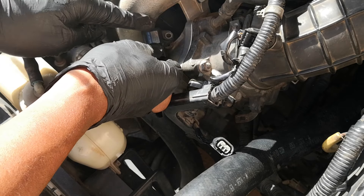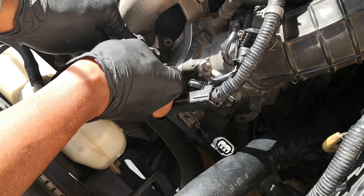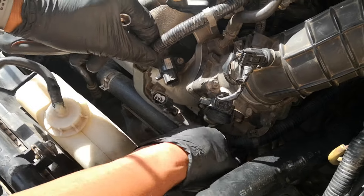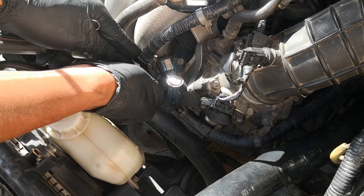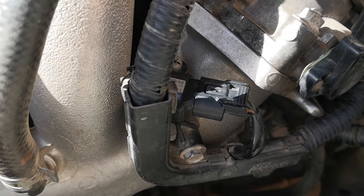This is now dry. Reinstall the mounting screw. Make sure that's snug — don't over tighten. Reconnect this tab down here. Reconnect the top one. Replace this bolt. And finally, reconnect the connector to the MAP sensor.